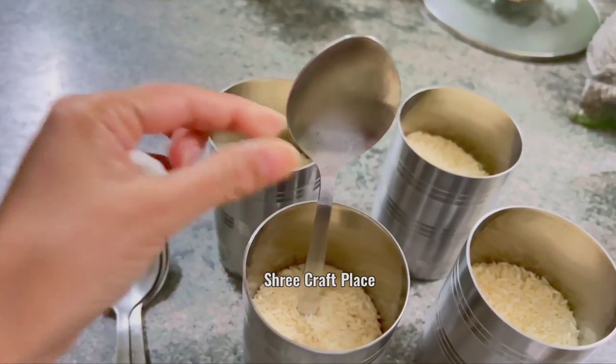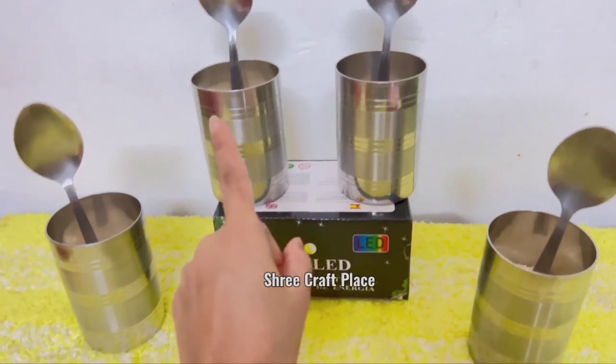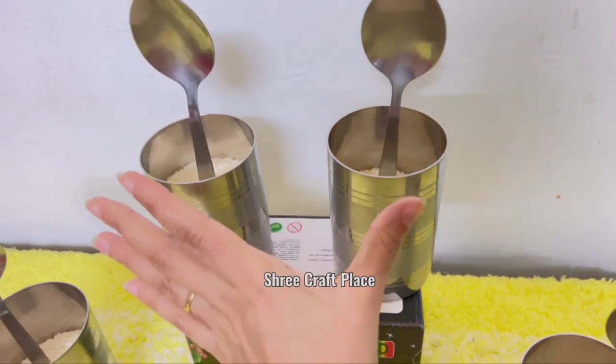We have put glasses in this way. Put some chowel in it — you can also put a chowel in it. We have put a height in it.